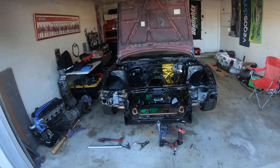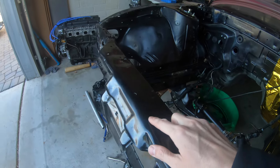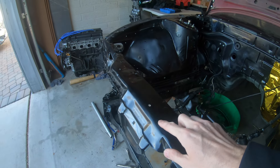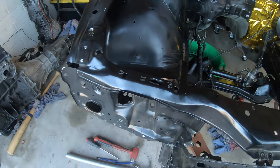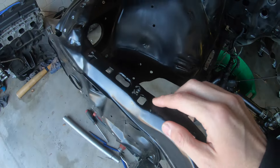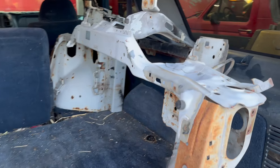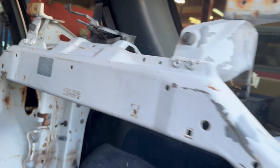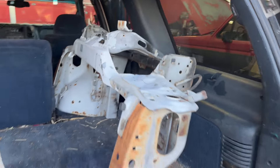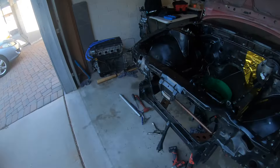Back in the garage again. Wanted to show this real quick — working on the core support, this thing's a little rippled up right here. It was pushed back like four inches when I first got the car. I pulled it forward but it's got a bunch of crinkles and has been smashed a little bit. Ended up finding a pretty good deal on a new one, so we're going to get this thing spot welded out, tackle the new one on, maybe repaint the engine bay.